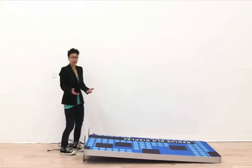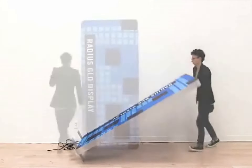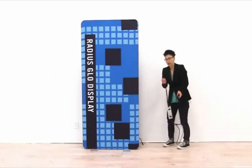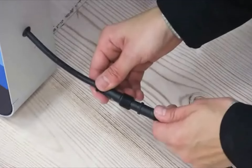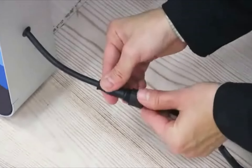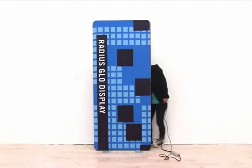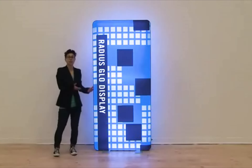Now the graphic is completely installed and I'm ready to stand the display up into standing position. The last thing is to connect the power cord — slide the power cord end into the cord attached to the display, match up the prongs, push them together, and tighten it into place. Then plug your display into an outlet. It is just that easy to set up your Radius Glow.